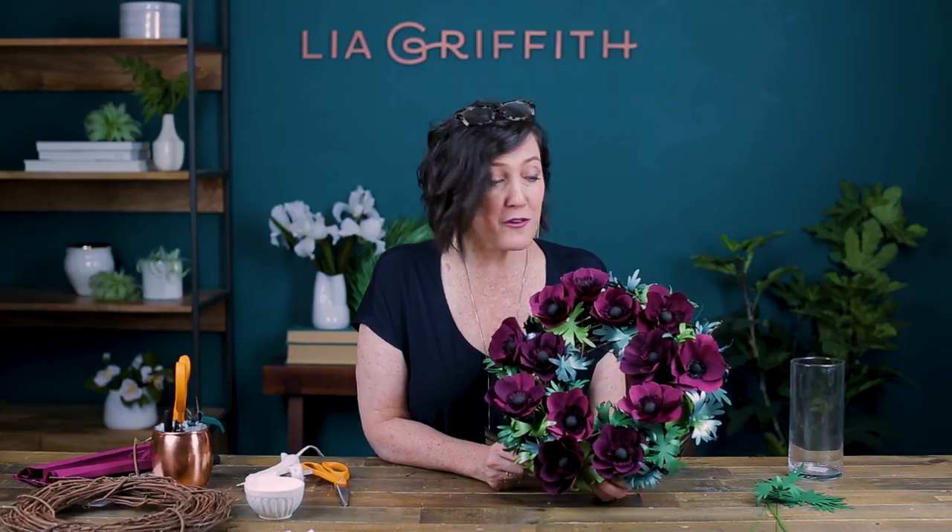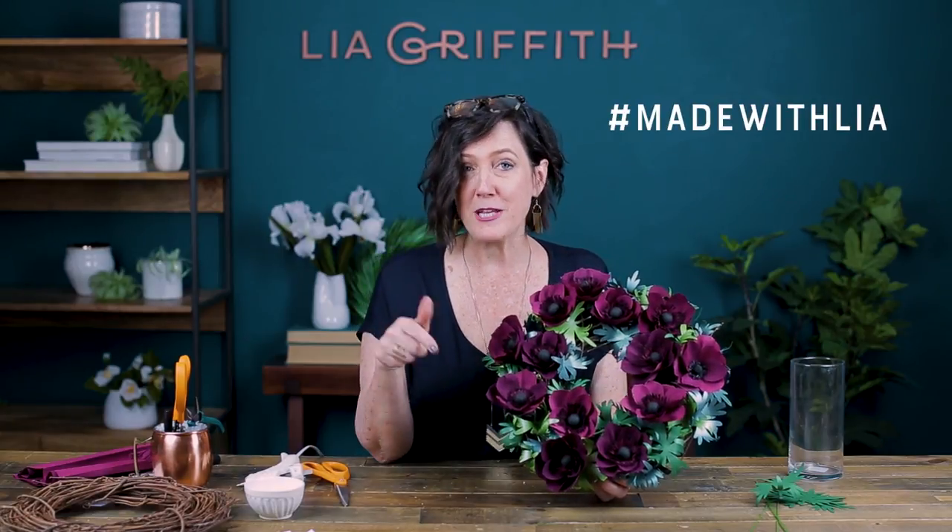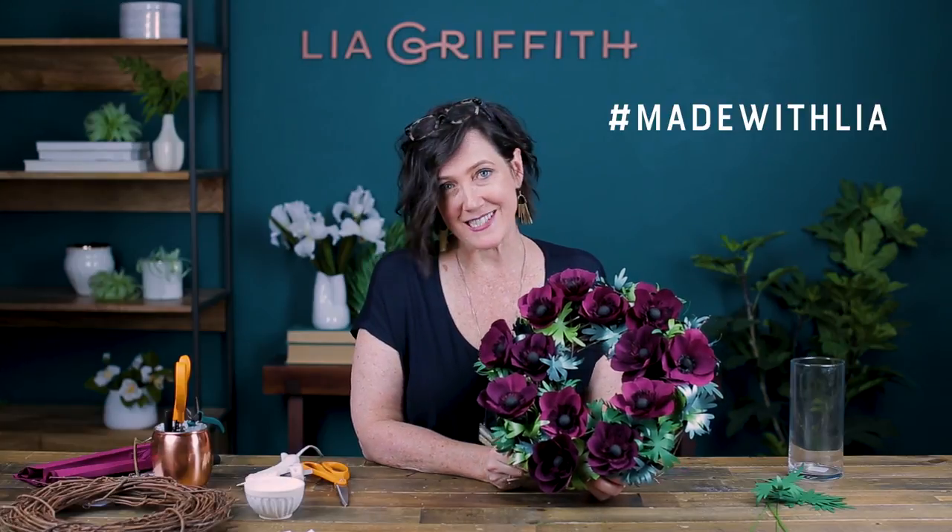If you enjoyed this video, make sure you give us a like. And if you make this wreath or anything else, share it with us by hashtagging on social media — hashtag Made with Leah. Make sure and subscribe using the button below. We'll see you next time.